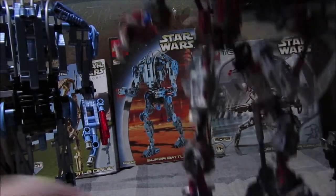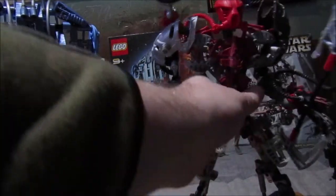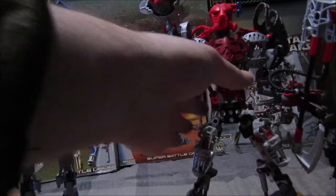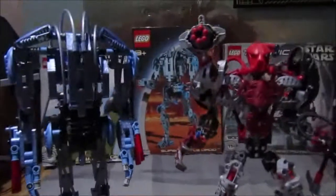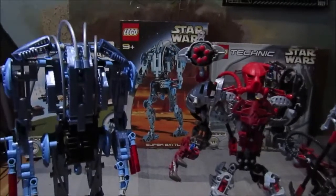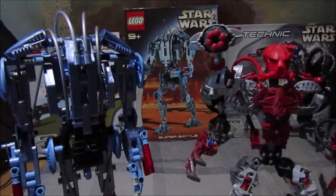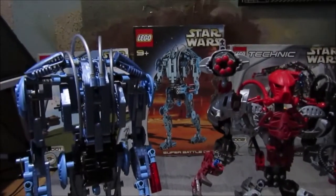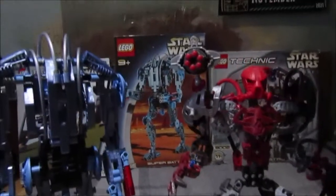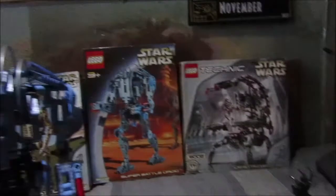One more final comparison — for anyone wondering about a Bionicle set, I've got a 2007 Maxillus set to compare with the B2 Super Battle Droid. There's Maxillus next to the B2. Maxillus is one of my favorites — just setting him off to the side now.